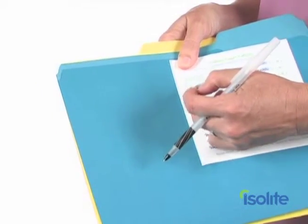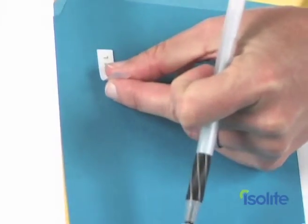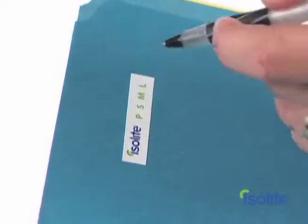You'll want to use the chart labels provided with your system to record mouthpiece size in the patient's chart. That way you'll only have to size them once and your assistant will always have the setup ready.